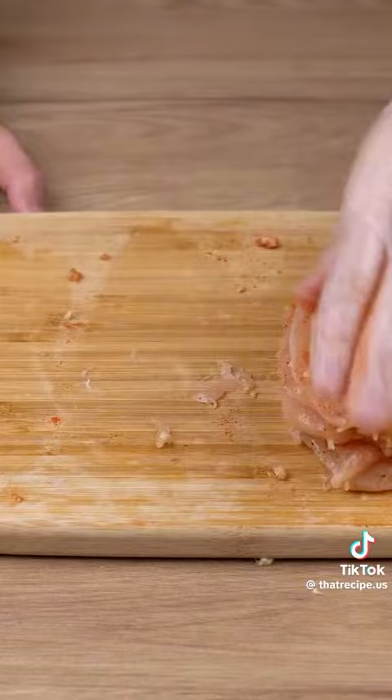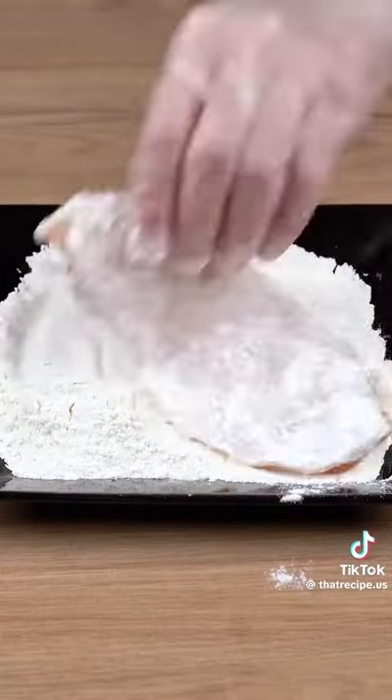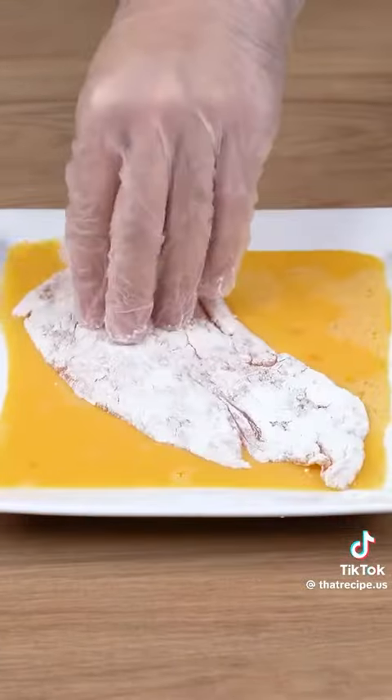Start by coating your chicken very well in wheat flour. Then coat these chicken cutlets in two beaten eggs. Coat them in breadcrumbs.